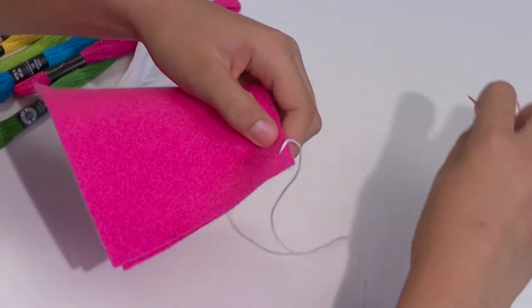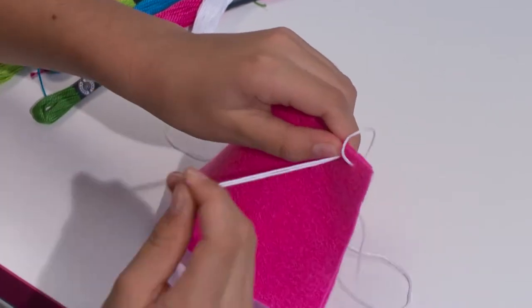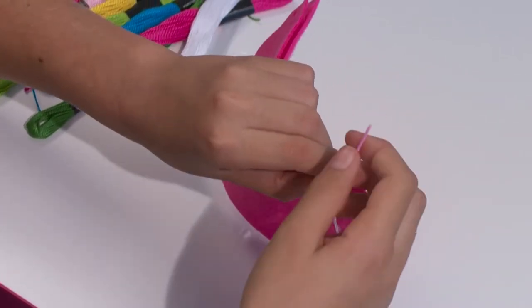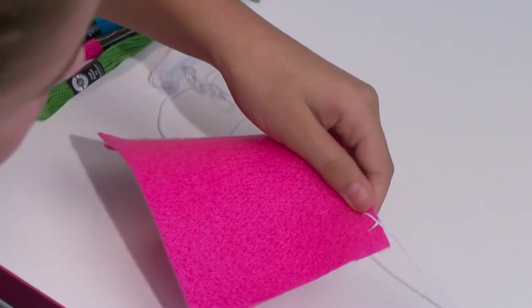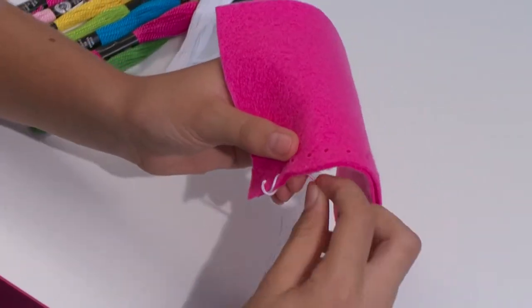Bring your needle back over the edge to the side you started and insert the needle into the next hole. Leave a small loop and pass the needle through it. Now repeat the same process until you complete your stitching.